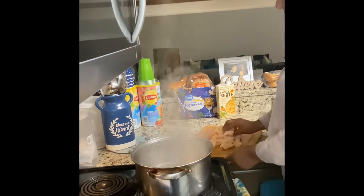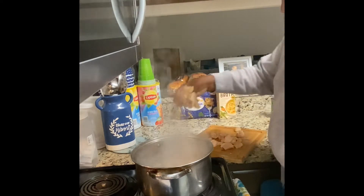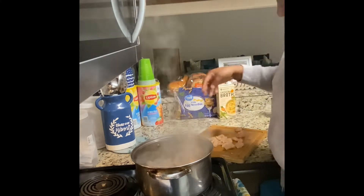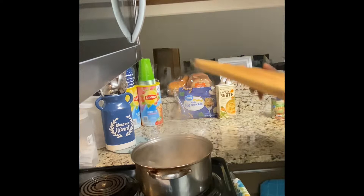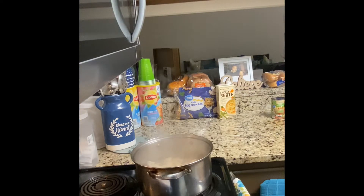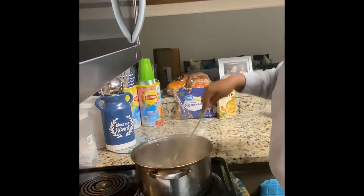You're going to keep checking the flavor of your soup and season it how you would like. Put that in the pot. You want to make sure you wash your hands after dealing with the raw chicken. Then you're going to let this chicken do its thing.